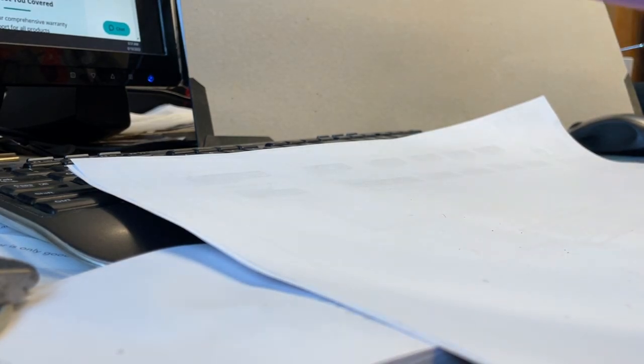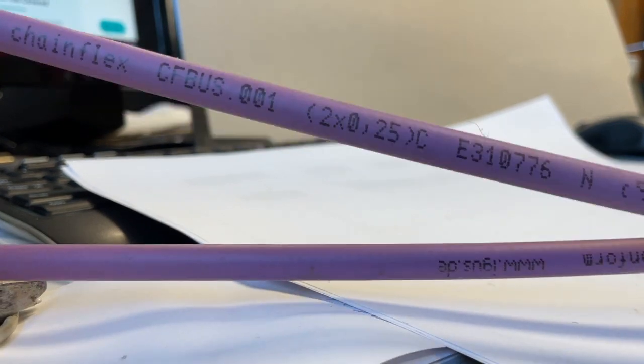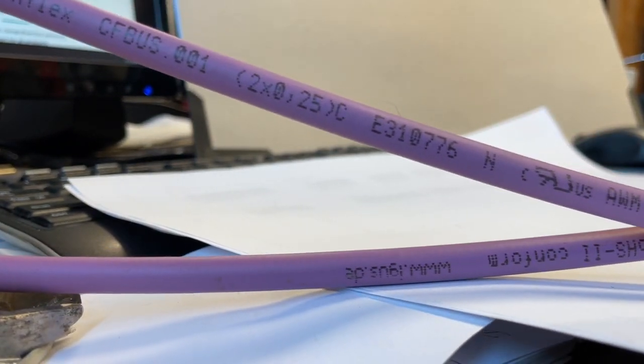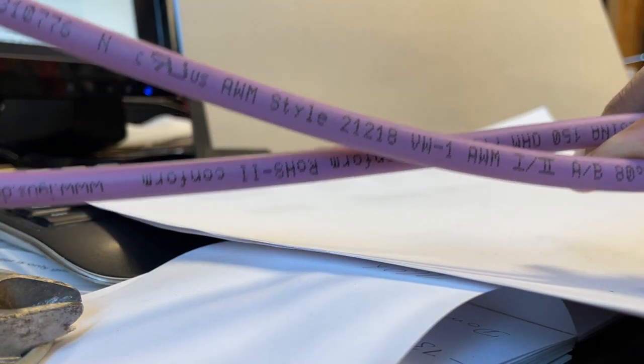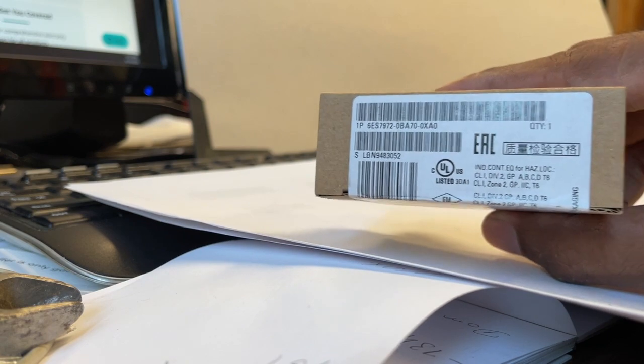Hello, today we are going to terminate a Profibus cable into a Profibus connector. As you can see, this is the cable we'll be using. It's a purple Profibus cable. I have a cable ready.